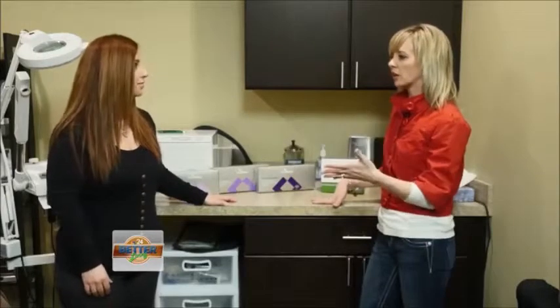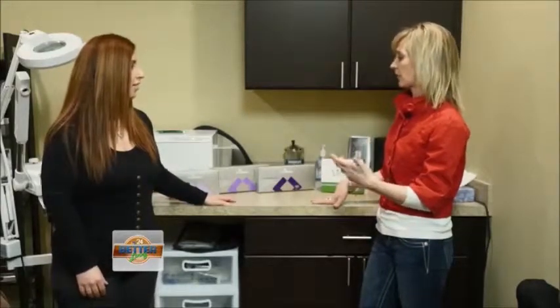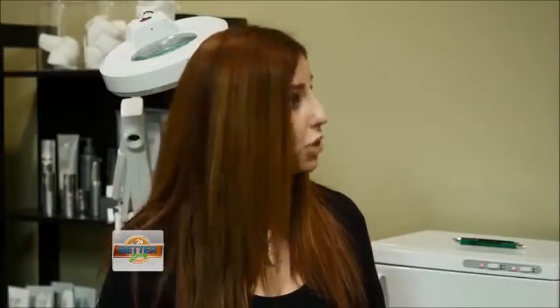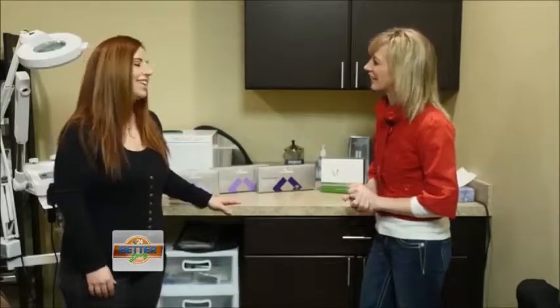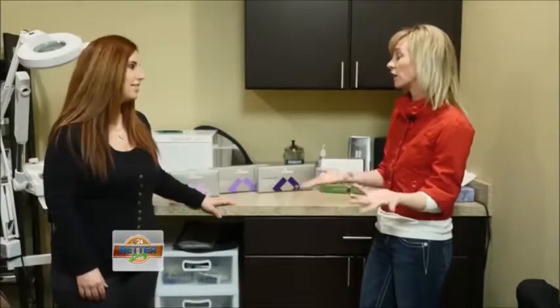You mentioned clearing up acne — is that something a teenager can do? Absolutely. We do have some peels that we can do on teenagers as young as 14 years of age. And believe it or not, a lot of adults suffer with acne as well. I've treated men and women well into their 50s who also have acne. You just think about teenagers being so self-conscious — that would just be a great alternative.